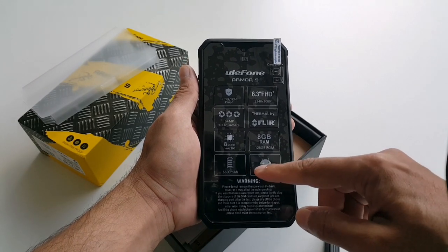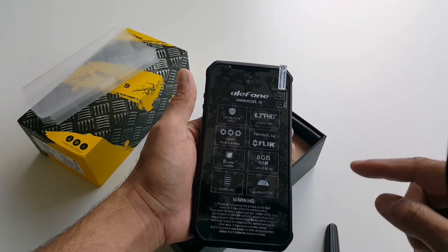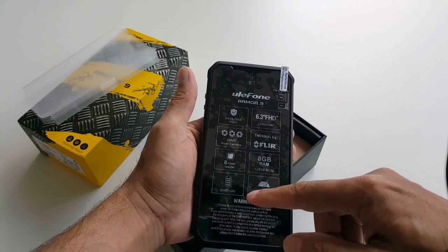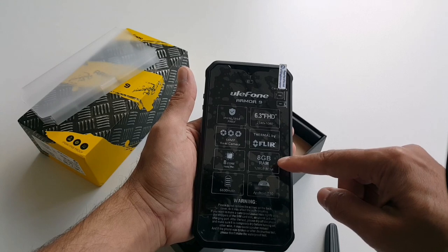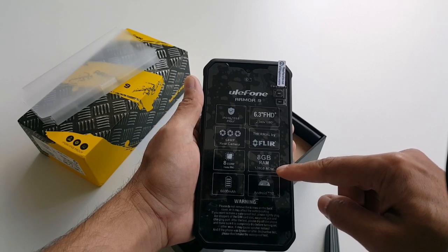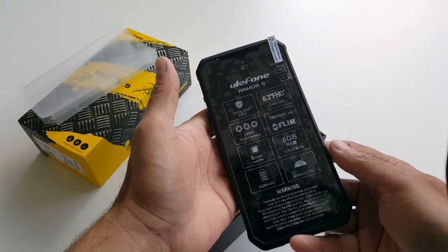That battery is gonna last three to four days. I've tested that and it really works for three and a half to four days depending on how you use it. If you use it very often it would still last three days. Then we have 8GB of RAM and 128GB of storage.